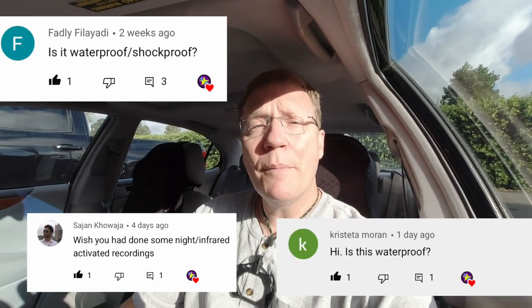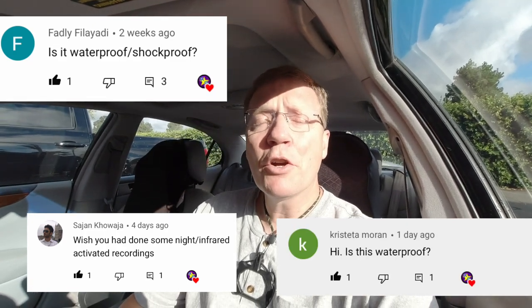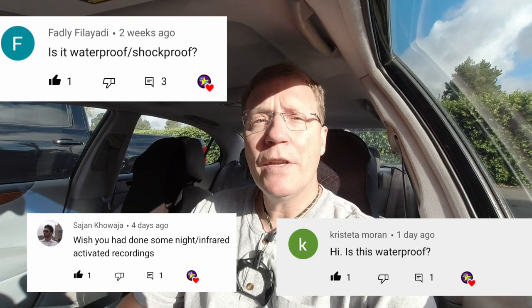I'd like to thank Fadley, Sajon, and Christetta for your comments. Thank you so much for encouraging me to make this follow-up video, and I hope you found the close-ups helpful. I look forward to including the night vision footage later tonight — hopefully that'll help you make a good decision about whether this camera is right for you. So right now it's morning. Let's go ahead and wait until it gets dark. We'll be patient.